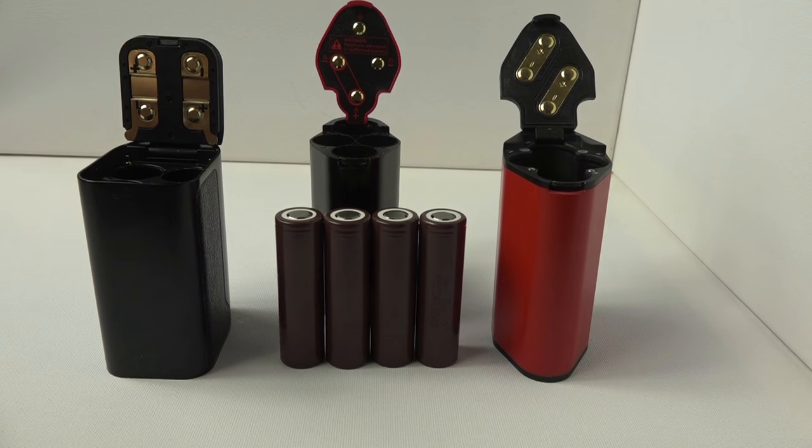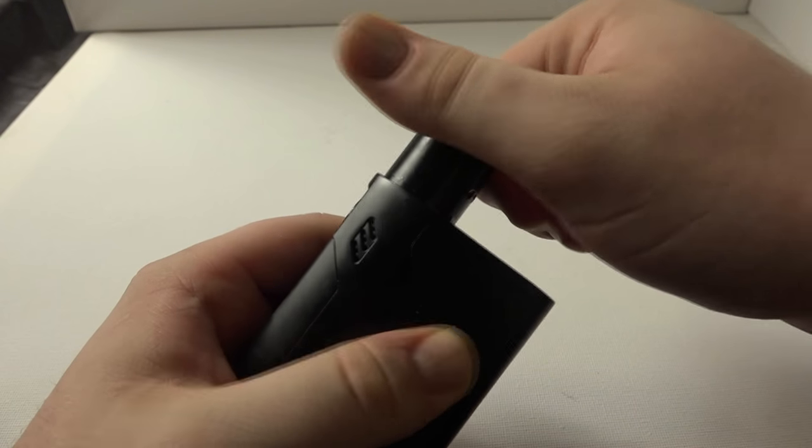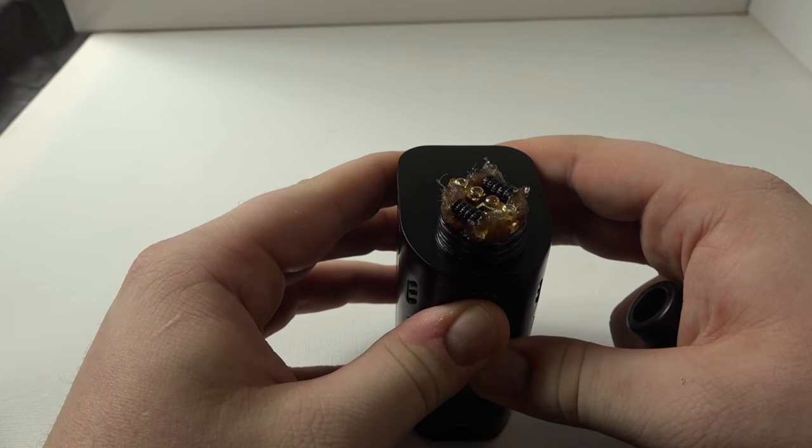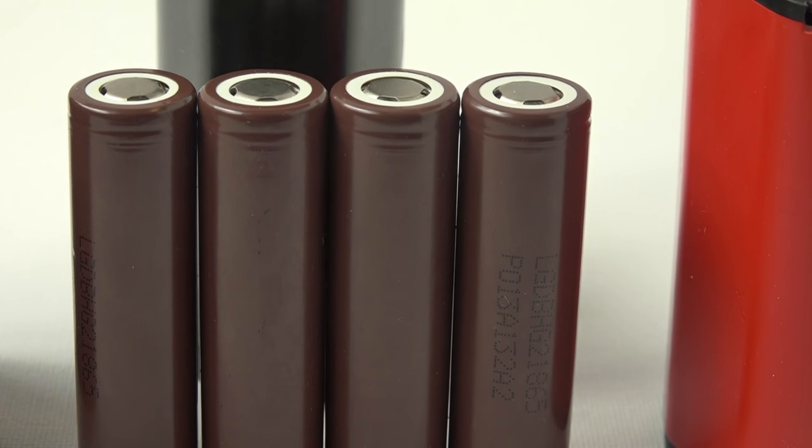Battery life is the next topic, and honestly I feel the main reason someone would want a quad battery mod is more for the battery life than the high wattages. I used the same atomizer on all three devices with the same coil — a pre-made coil from Cellur's, two coils together reading 0.15 ohms — so I had a fair assessment. All devices were running LG HG2s.